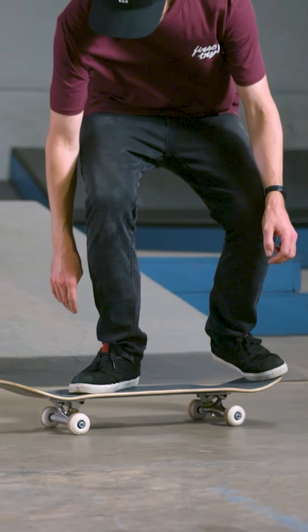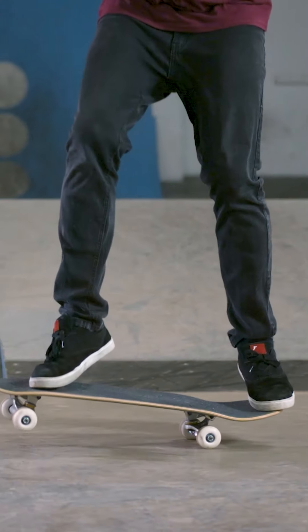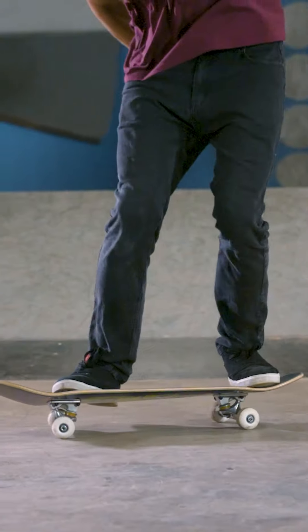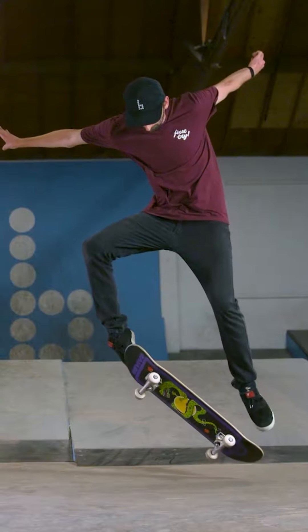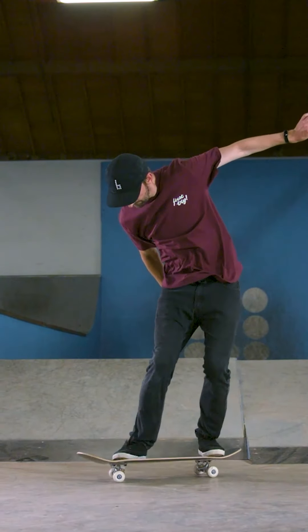When you jump, you bend both of your knees up — that's how you stay above the board the whole time. So do not forget to bend your knees while doing a kickflip. After the pop, after the flick, bend your knees up. Let's look at this one more time: pop, then flick with your front foot, then bend your back knee up, catch with your back foot, and land with both knees a little bent.